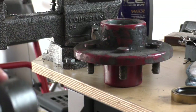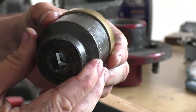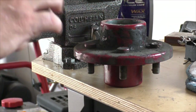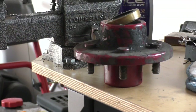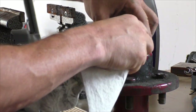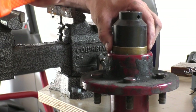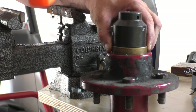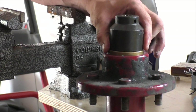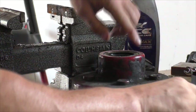All you need is a seal installer — I'm actually using an inch-and-a-quarter, inch-and-a-half socket, because it sits right on the lip of the seal. You don't want to damage it at all. Line the seal up so it's straight — it's got to go in straight, and that's where the socket or seal installer helps. Tap it on the high side first to get it going straight, then just tap it in evenly. There she's in.